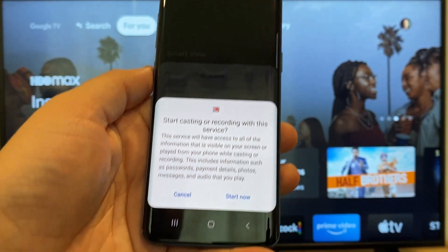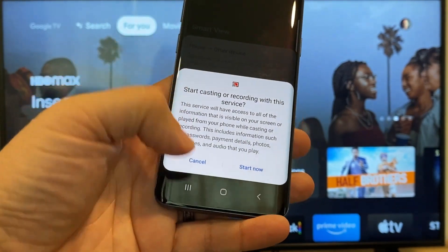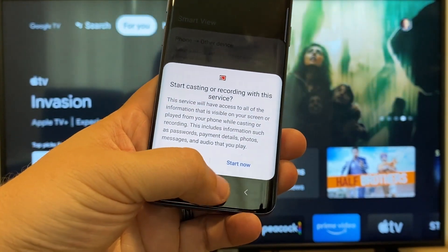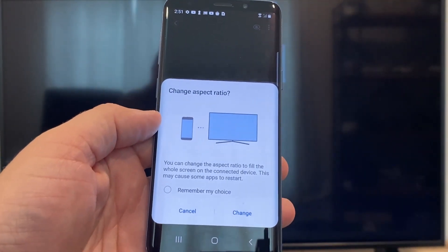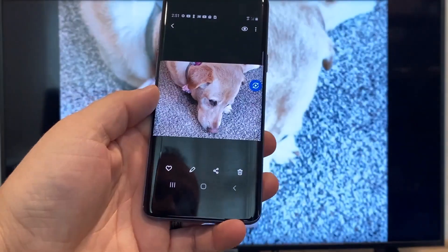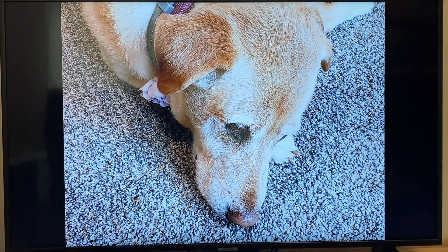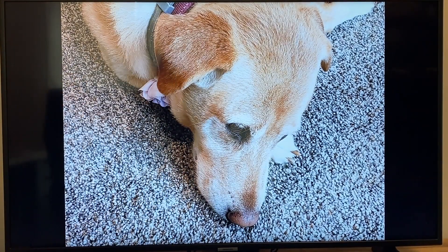All you do is tap on it, and it'll say 'Start casting or recording with this device or service.' Just click on Start Now. It'll ask to change the aspect ratio because right now it's in vertical mode, so I'll just hit Change. And right there, it's casting this picture right onto the TV and it looks pretty good.